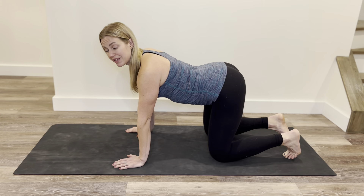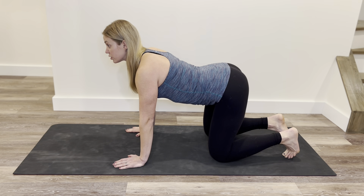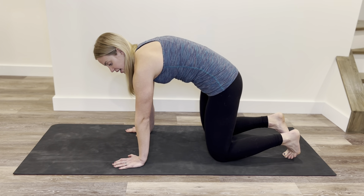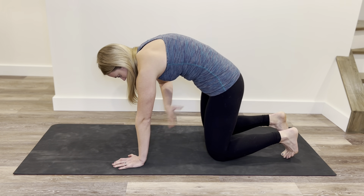Our pelvic floor is really open in this position too, so unclench the bum, imagine the pelvic floor relaxing. Then as we exhale, we push the ground away from us and we start to round through the upper back, curling the tailbone under like a dog tucking its tail between its legs.